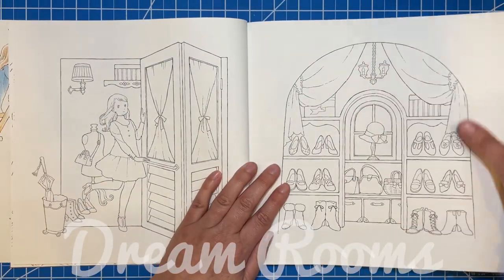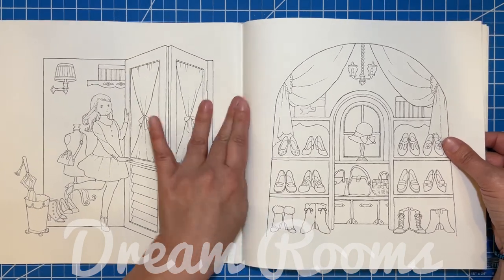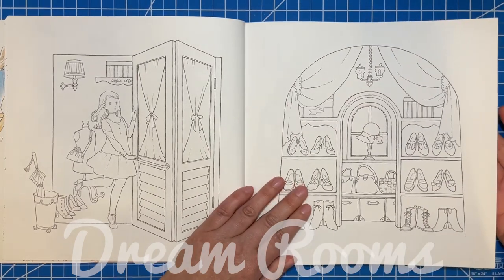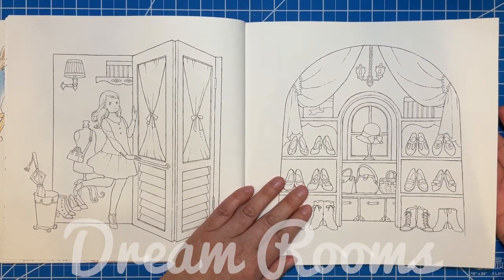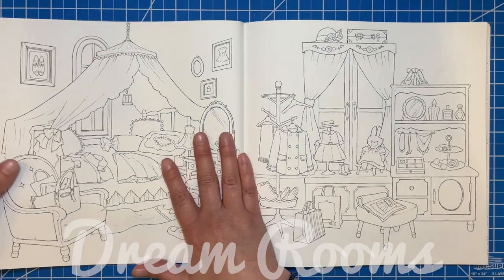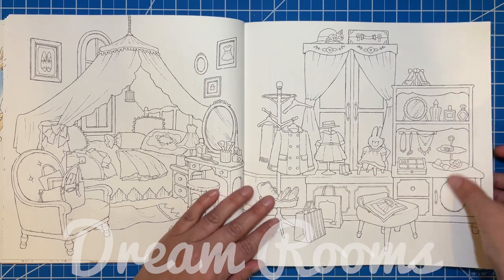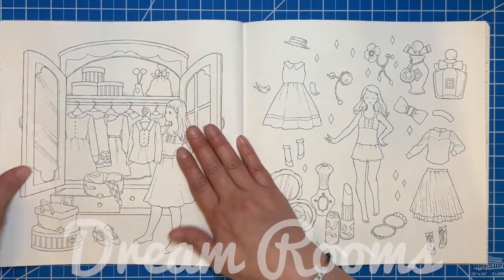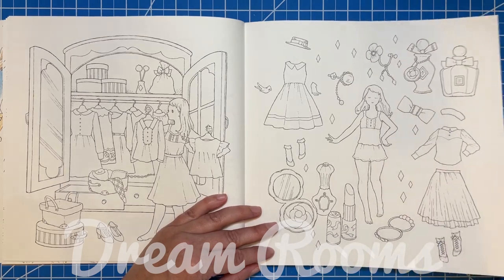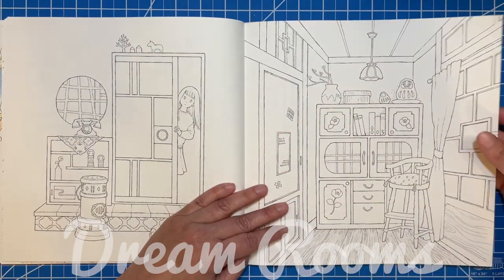This one Google Translate had a tough time with, but I believe it's like a dressmaker's shop. There are lots of different clothes, jewelry, and hats for the girl, and then there's a whole page that kind of looks like those paper dolls you used to have, which is really cute.